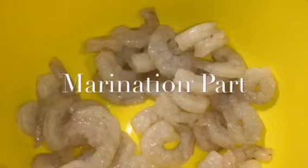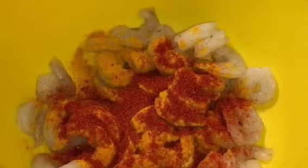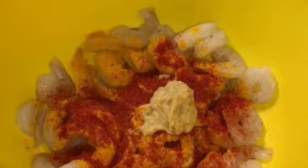Here we have prawns. Now add a little bit of haldi powder or turmeric powder, a little bit of kashmiri red chili powder, a little bit of ginger garlic paste, and a little bit of salt or namak. Now mix it nicely — they are nicely marinated.